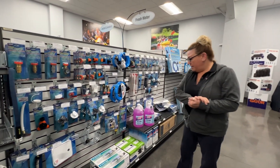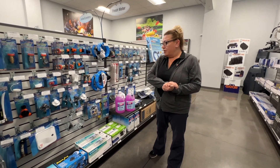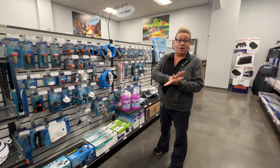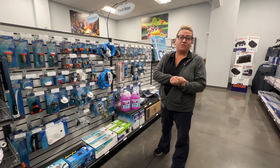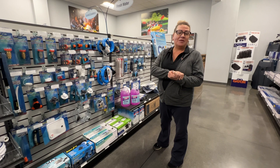So if you do come in or call and need some winterizing things, the important thing is just to know where and what kind of water pump you have so we can help you get the correct items. Any questions, give us a call. Come in and see us. Thanks.